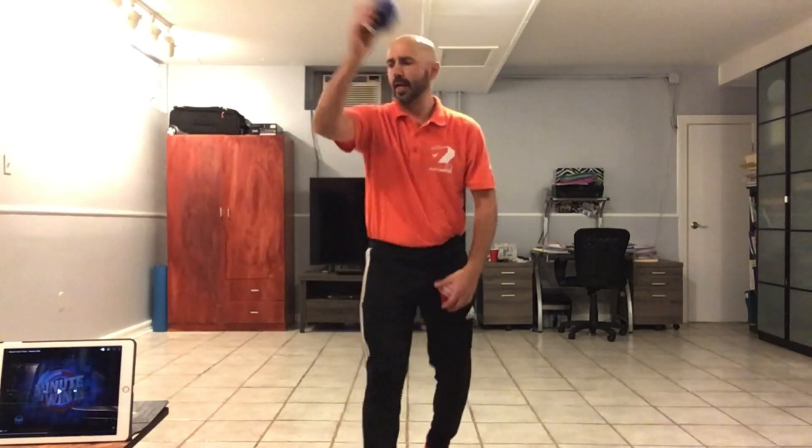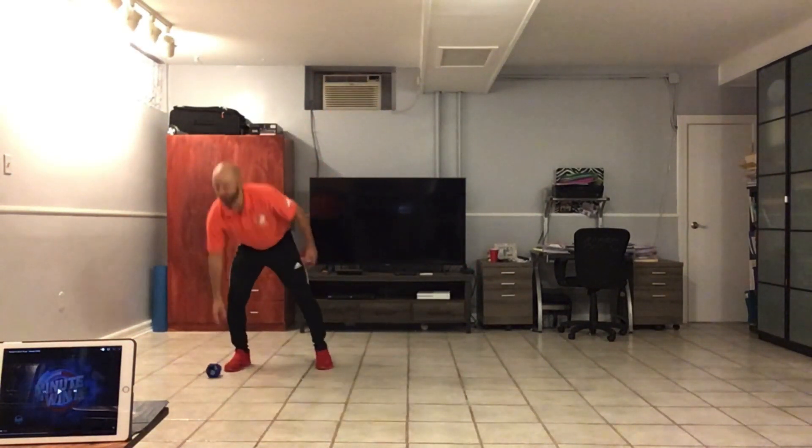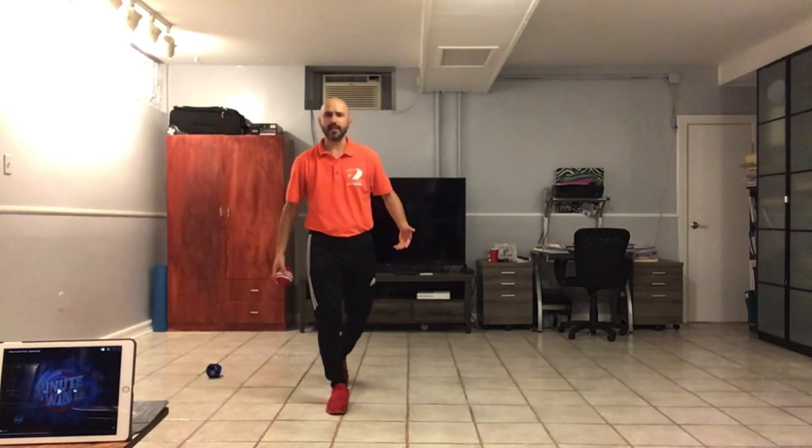The equipment you need is just two sock balls — a pair of socks rolled up into a ball two times. One is going to be your target. Put your target sock ball down and make sure that you have about eight to ten feet in front of you so that you have space to play this game.